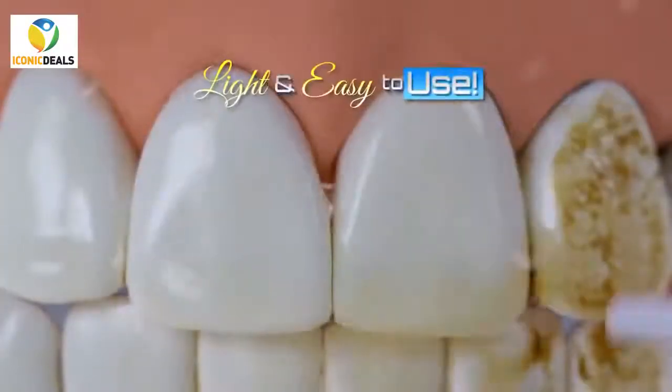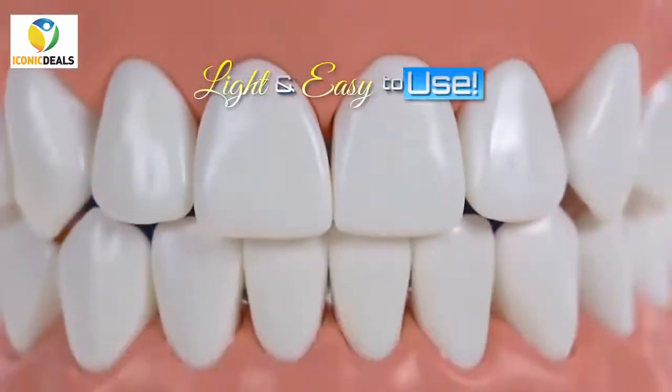The Power Floss is amazing. It's very light, very easy to use. You just put the water in the reservoir.